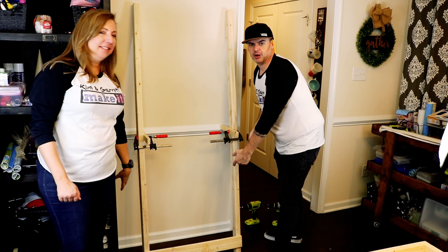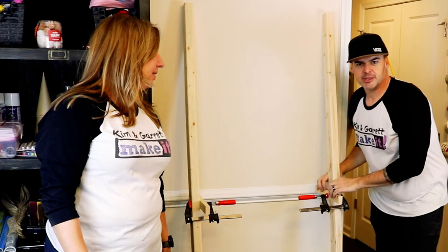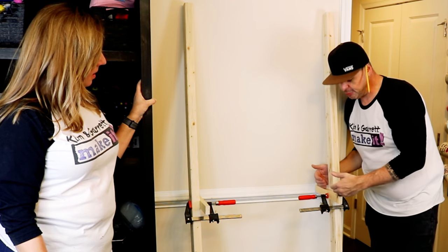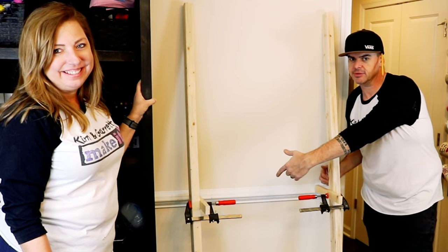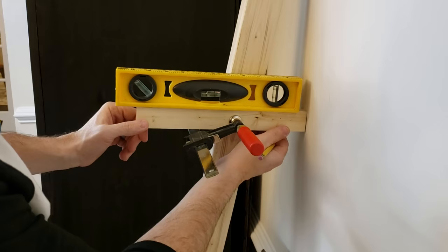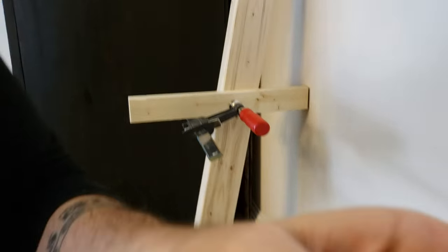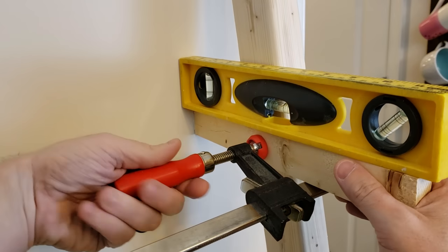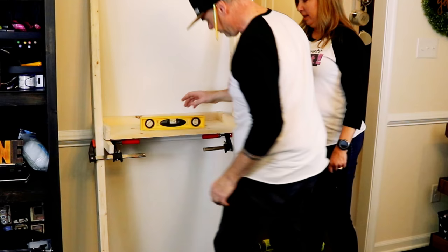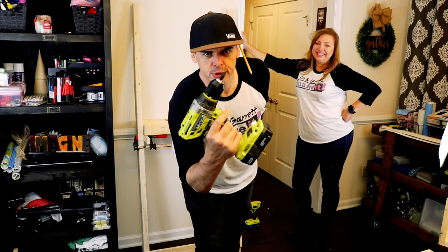Step four: we used the shelf to see how far apart our legs would be, then pinned them together with a board so we could work on them and know that it's 24 inches. We measured up 37 inches on both legs and put a piece of scrap wood there so we could attach the shelves. We're using a one-and-five-eighths inch screw with two pilot holes on each side to attach the shelves all the way up.